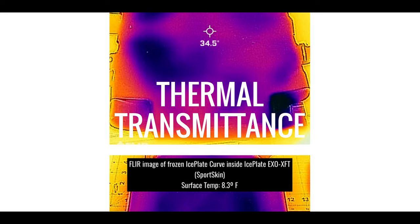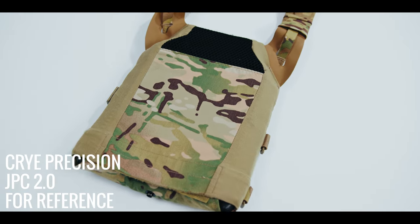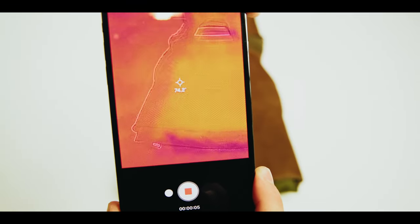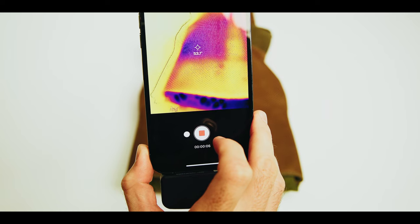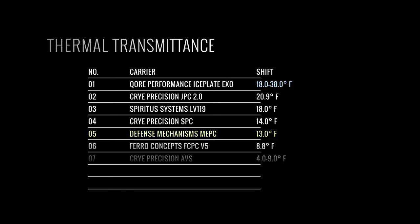Thermal transmittance is the transfer of heat through a medium or structure. When talking about plate carriers, we want minimal insulation for maximum heat dissipation. Our baseline for the MEPC in a controlled environment with ballistic plates was 75 degrees Fahrenheit. After inserting a frozen Ice Plate Curve, the average temperature dropped to 62 degrees Fahrenheit. A smaller difference between the baseline and ice plate temperature indicates poor thermal transmittance; conversely, a larger difference means better heat dissipation. A low number signifies a warmer experience while a high number indicates a cooler one.